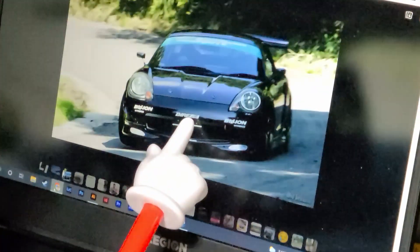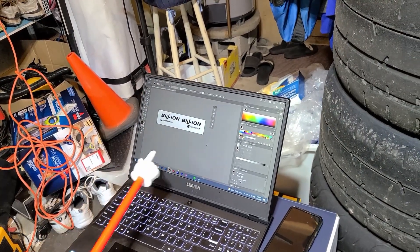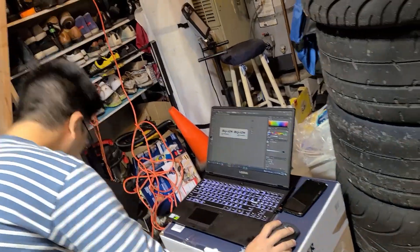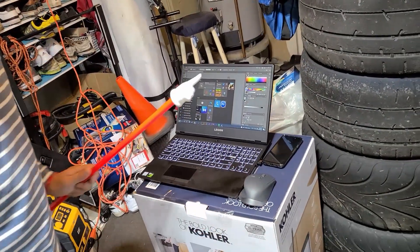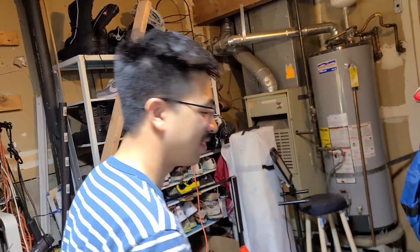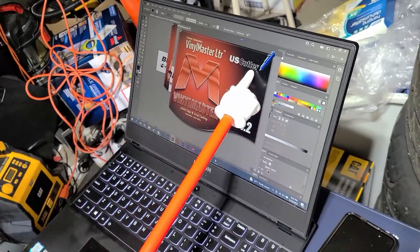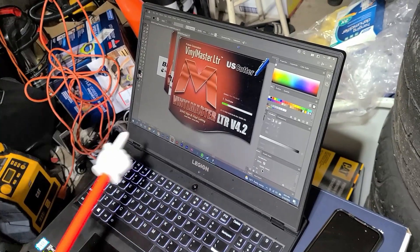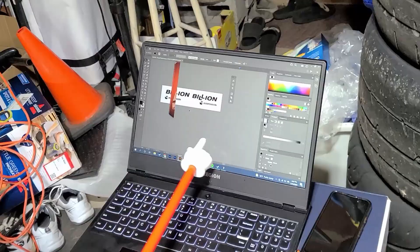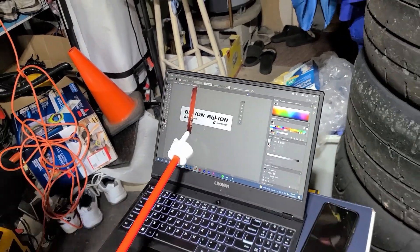Now we've got to do the sticker — it's ready to print. What do you do? You can't just use Illustrator and press Control+Print — you've got to use the separate cutting software, which costs $10 a month. Open your sticker cutting software. Mine is Vinyl Master Cut by US Cutter, version 4.2. It's cutting with Oracle 651 vinyl.